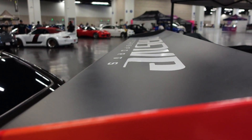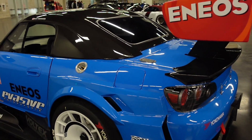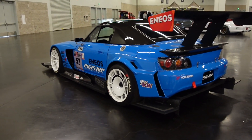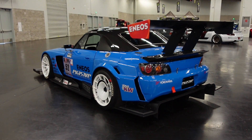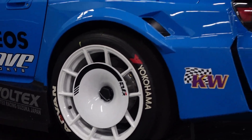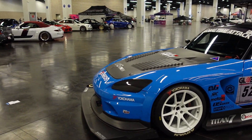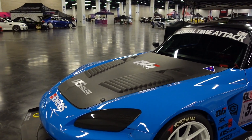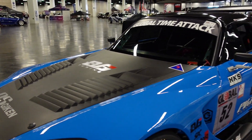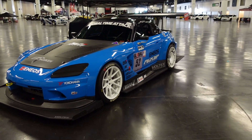But yeah guys, I hope you enjoyed this video — just some raw content out here walking around, appreciating Evasive Motorsports and their Voltex wide body kit S2000. Crazy machine. Alright guys, hope you enjoyed this video out here at Tuner Revo with Evasive Motorsports' Voltex S2000. Alright guys, catch you next time. If you really like these type of videos, make sure to subscribe. Really appreciate it if you give a thumbs up too.